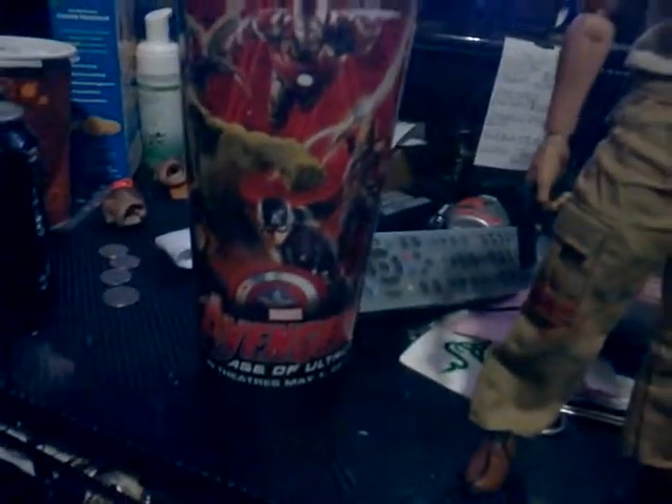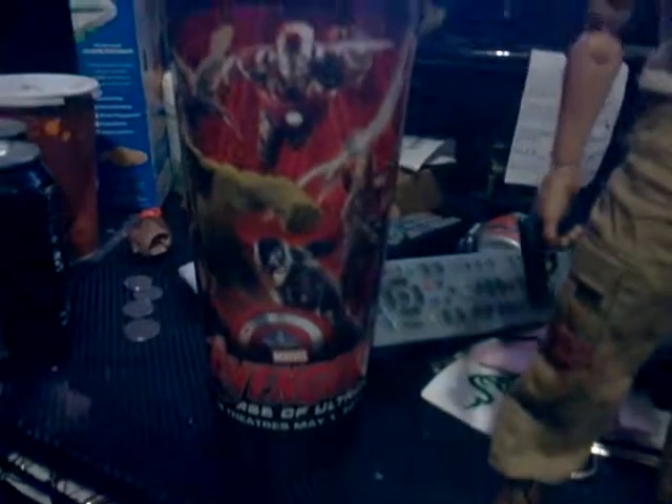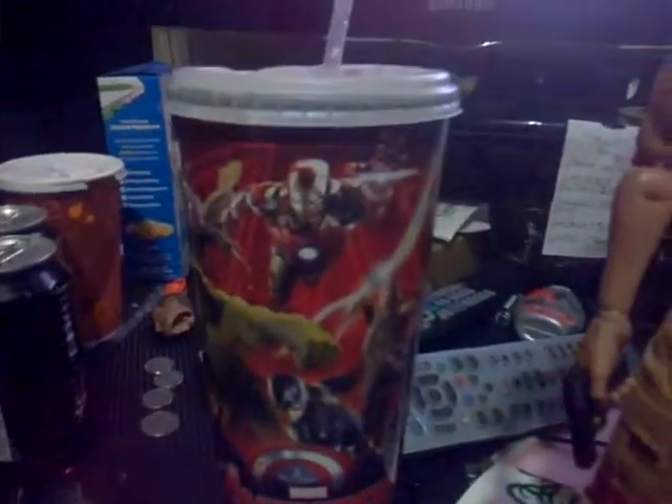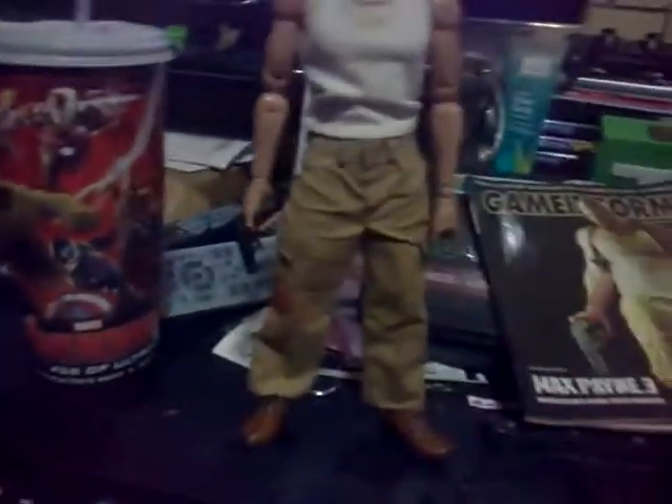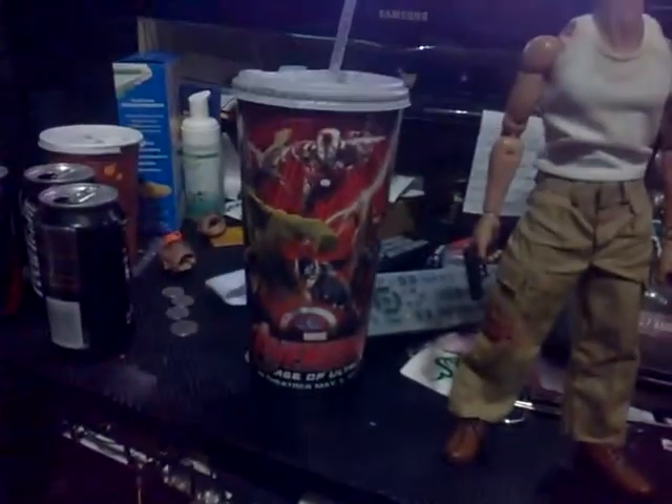If you guys actually went to see Avengers: Age of Ultron, I think you should have seen it. It's pretty cool. I actually went to see it yesterday and I came out pretty late with my brother. I got this big cup too, just to show you I went there.